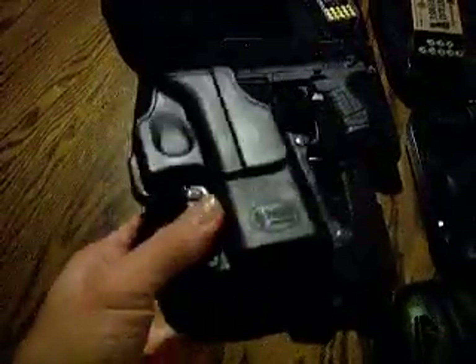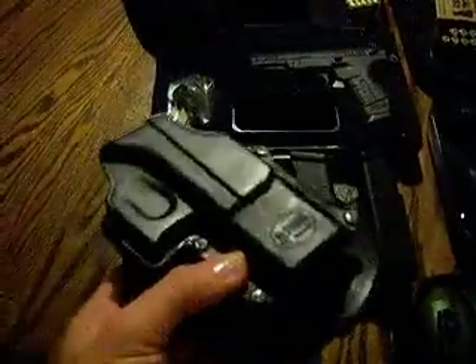I've had a couple of issues with some other holsters — some larger ones — wearing against my skin and it just wasn't very comfortable. But this one is kind of like a rubber material and it's really nice and easy to handle.